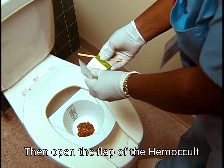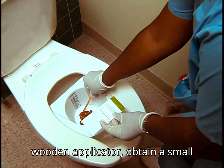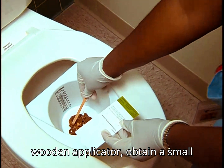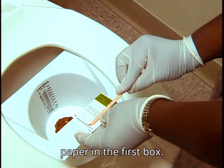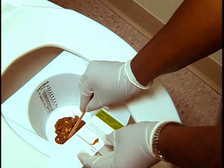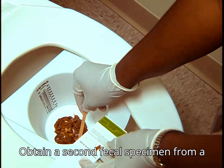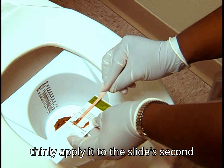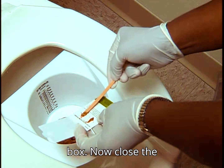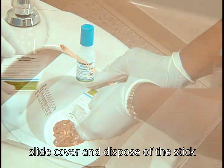Then open the flap of the hemocult slide. Using the tip of a wooden applicator, obtain a small portion of stool and apply to the paper in the first box. Obtain a second fecal specimen from a different part of the stool, then thinly apply it to the slide's second box. Now close the slide cover and dispose of the stick properly.